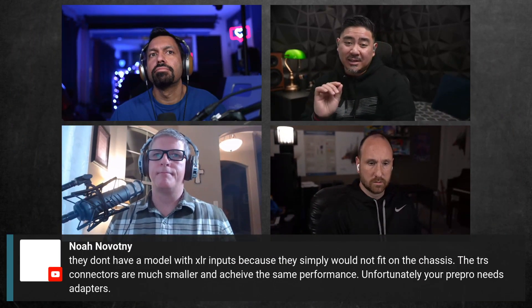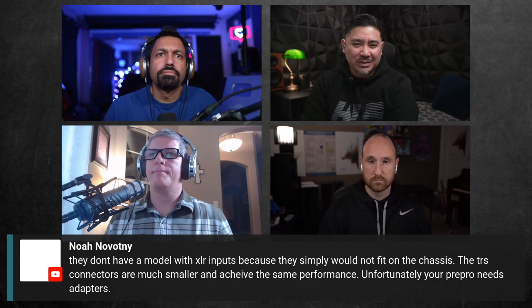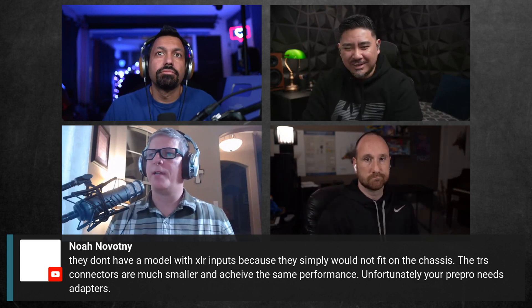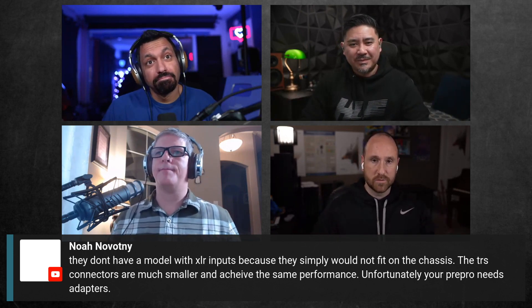For two-channel listeners considering the Flex versus tube amps — aside from the visual appeal of tubes — the Flex setup with DSP for each speaker and sub blending will give you way better sound. The potential issue is the price: at $550, it might not feel premium enough for two-channel audiophiles who want something that looks like a hi-fi component.